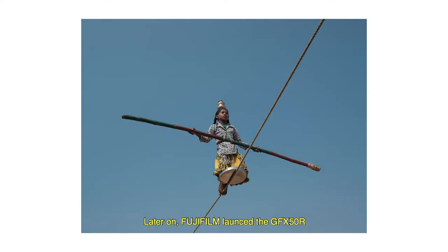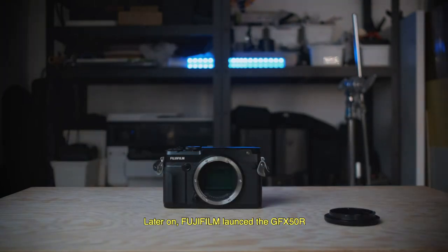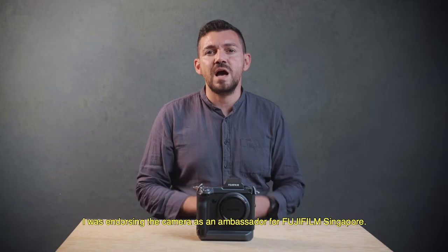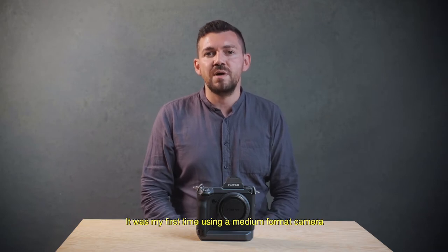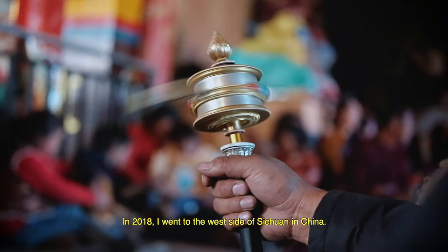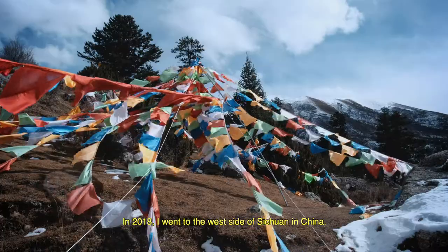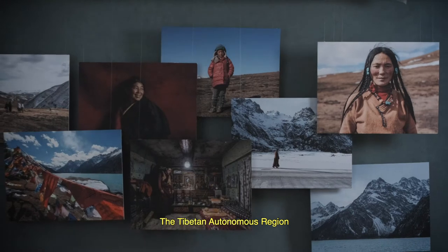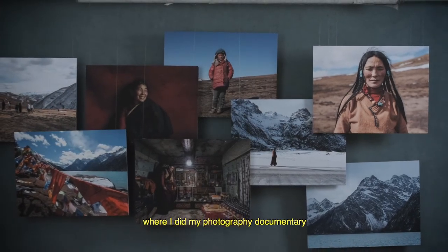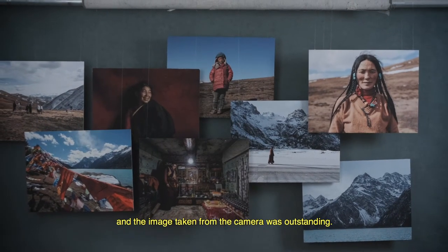Later on when Fujifilm launched the GFX 50R, I was representing the camera as an ambassador for Fujifilm Singapore. It was my first time using a medium format camera for a documentary project. In 2018, I went to the west side of Sichuan in China in the Tibetan autonomous region where I did my photography documentary, and the images from the camera were outstanding.